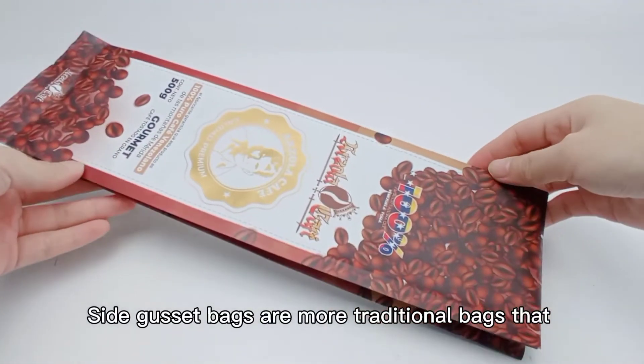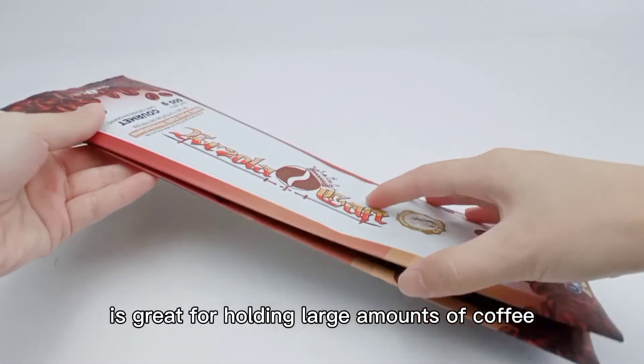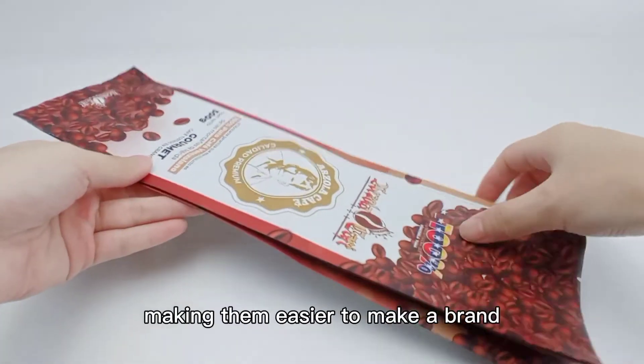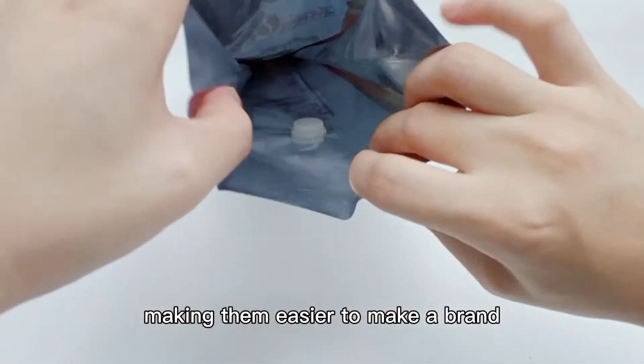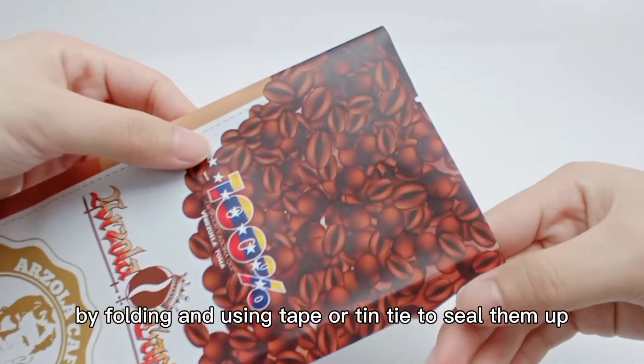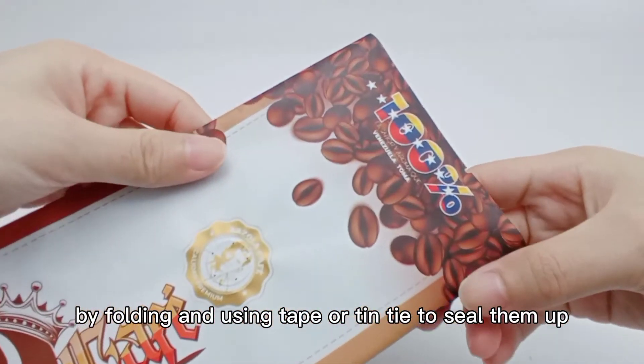Side gusset bags are a more traditional bag that is great for holding large amounts of coffee. They can be printed on all four sides, making them easier to brand. On the other hand, they do not have a zipper — usually sealed by folding and using tape or twine.